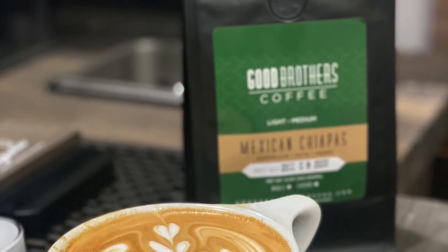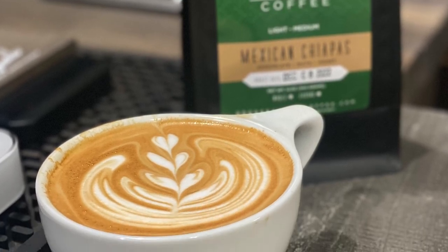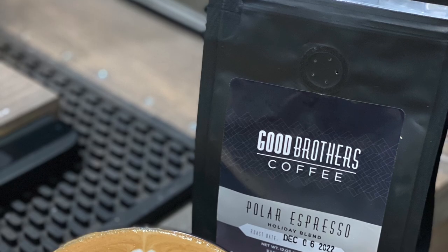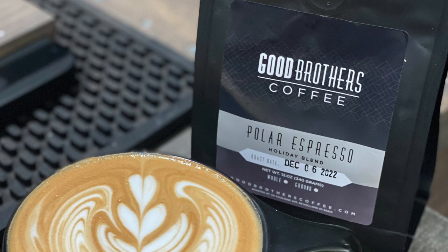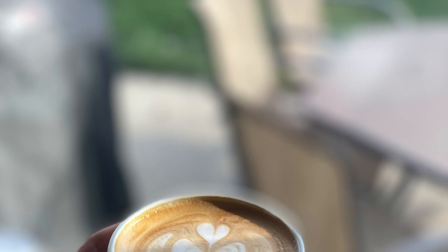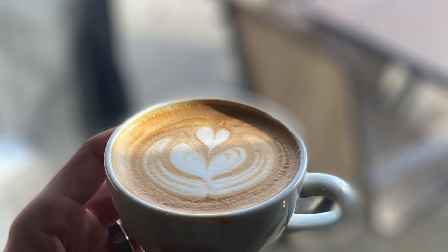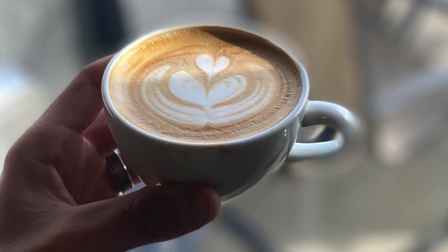Learn the proper technique for aeration and how to incorporate that air in the second part of frothing milk. The goal here is to get a nice, silky, creamy texture — kind of like wet paint — and this is really going to allow you to get that creaminess, get that nice contrast, and get some really nice pours when doing latte art, which is why milk steaming is important.